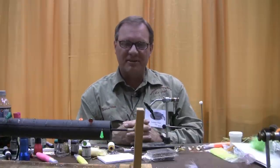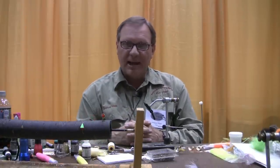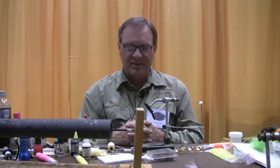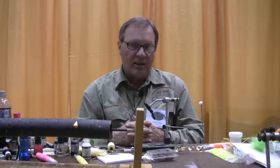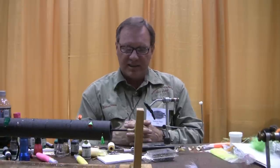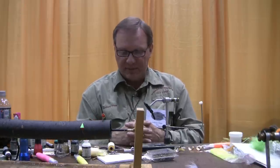Good afternoon. I'm Anthony Hips and today I'm going to teach you how to tie the Hips Soft Body Popper. It's a great fly for largemouth bass, smallmouth bass, or in smaller sizes for panfish. I even tie a large pencil popper for saltwater fish. It has a lot of utility, it's a lot of fun to tie, and today I'm going to introduce a new technique for tying the popper.